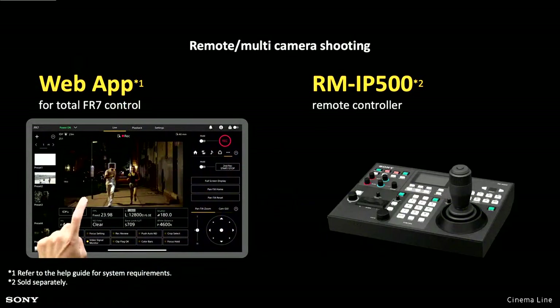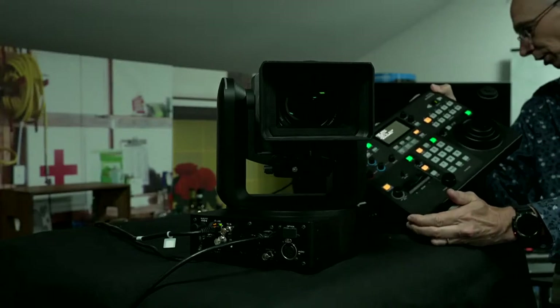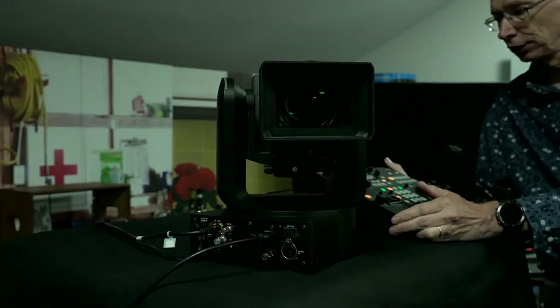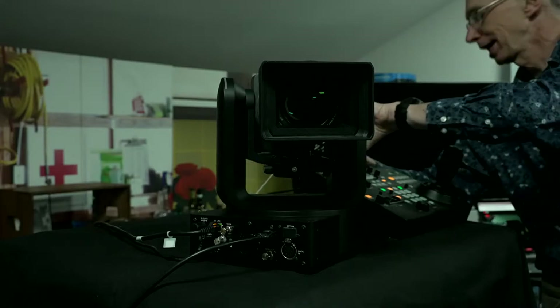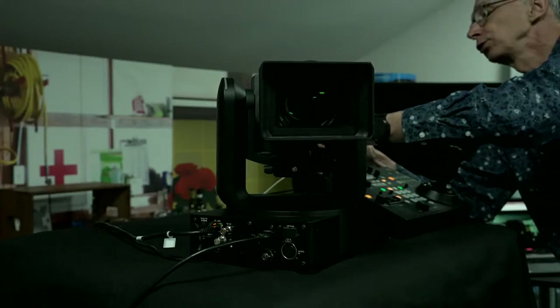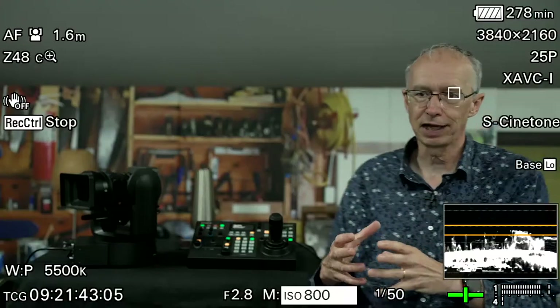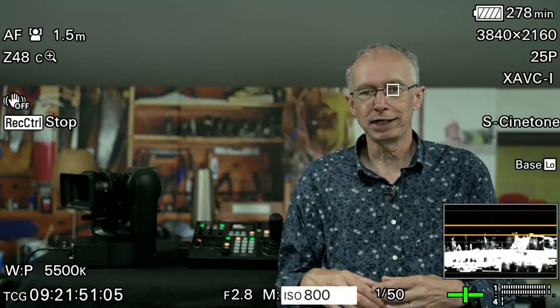In terms of controlling the camera, you have a few different options. It uses standard PTZ protocols, so you can use the Sony controller — this is the PTZ RM-IP500. You can also control it via a tablet such as an iPad, and you can control it from a PC. Because the FR7 is connected to a network and a router, any computer with a web browser can log into that router and control the camera through the web browser.